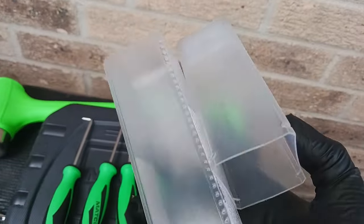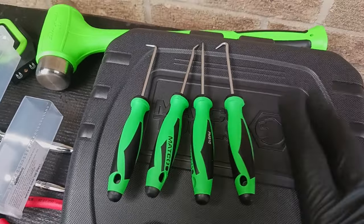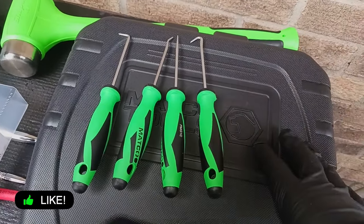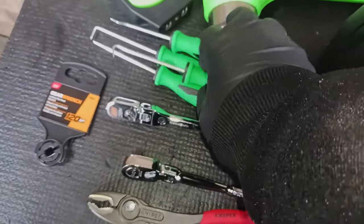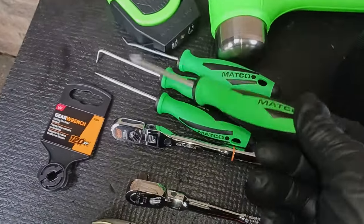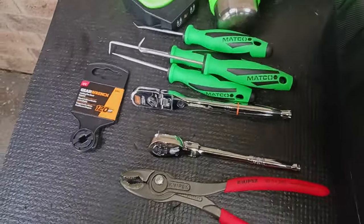What I don't like about this set is it didn't come with a real case — just a garbage plastic case you're basically going to throw away. I wish it came with a case or pouch like Icon, Snap-on, or GearWrench offers. But I do like the picks themselves, and they come with an oil-resistant anti-slip grip. I always like the Matco grips — Snap-on may be a little better depending on your preference.